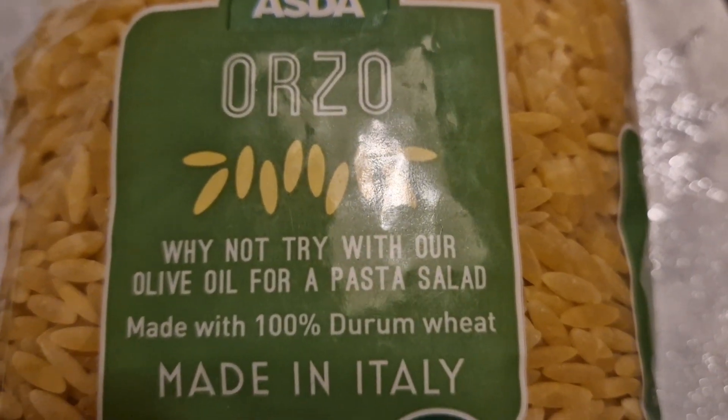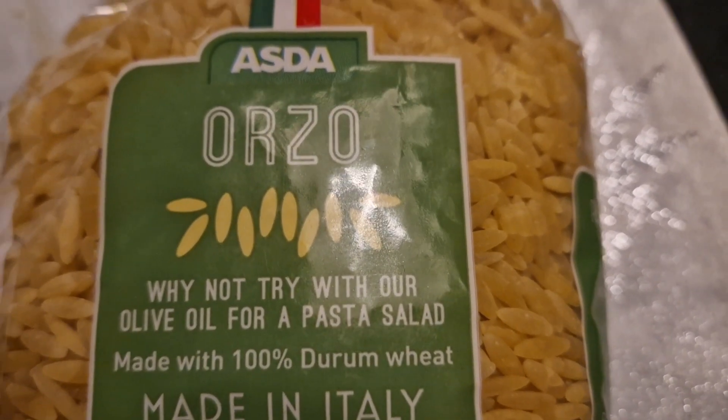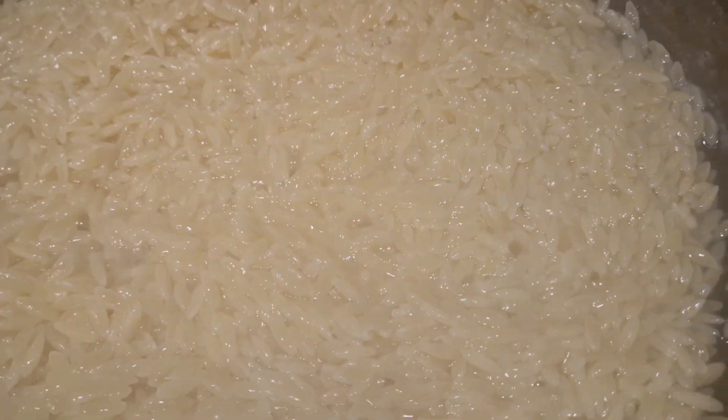I put my pasta on the top. I will put my pasta in the middle. Let me see. I will make it a little bit.